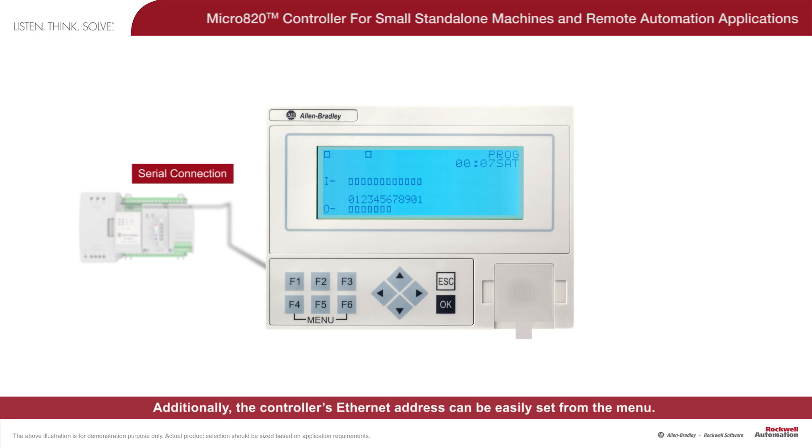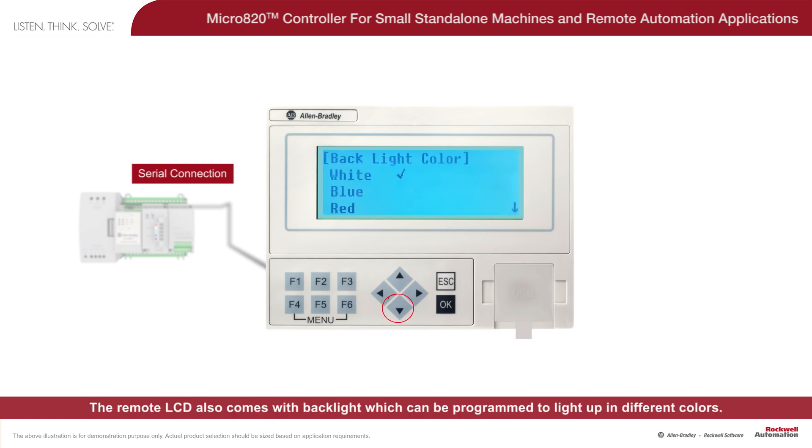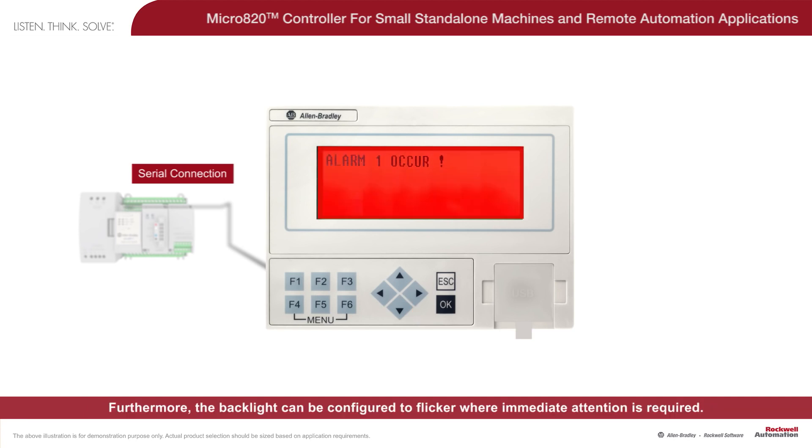Additionally, the controller's Ethernet address can be easily set from the menu. The remote LCD also comes with backlight, which can be programmed to light up in different colors. Furthermore, the backlight can be configured to flicker where immediate attention is required.